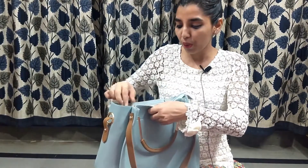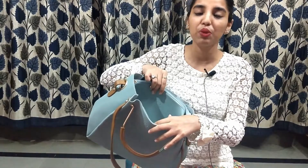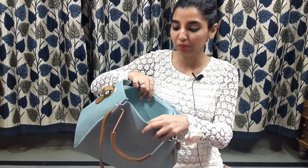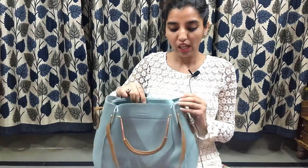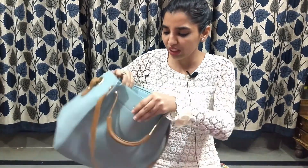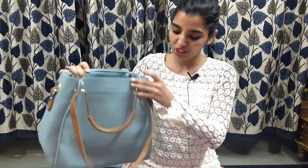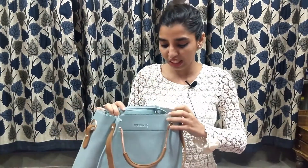Mostly girls these days love to carry and wear makeup a lot, so it's the perfect combination for that. When you open this bag, it contains a small compartment within it where you can carry all of your makeup items, and the rest you can keep aside. You can even carry your tablet, small laptops, your mobile, and a lot of other items. You can see how spacious it is.